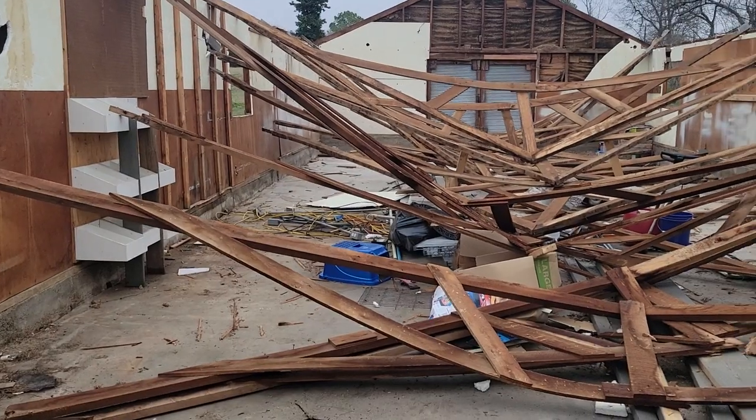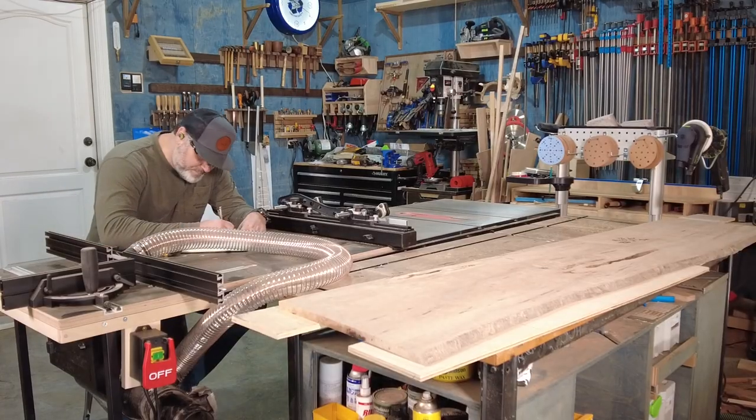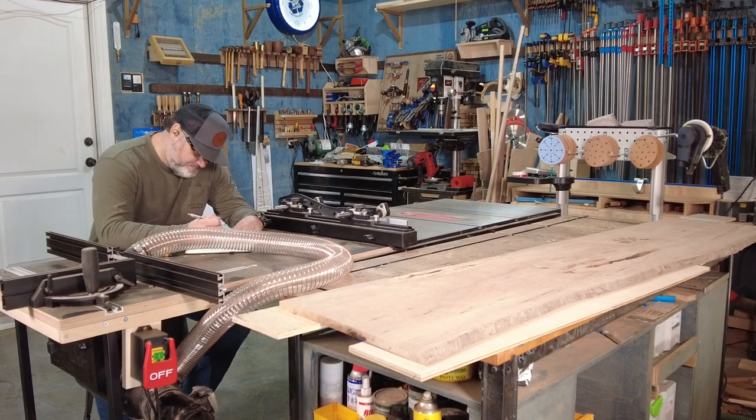The materials I used in this build are actually the white oak from the barn teardown I did, so I'm gonna recycle and repurpose those materials, and then some maple slabs that I have. The build process always starts at the drawing board where I brainstorm exactly what I want the piece of furniture to look like.